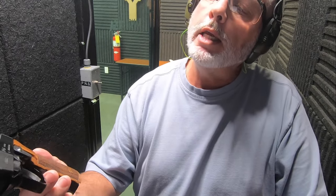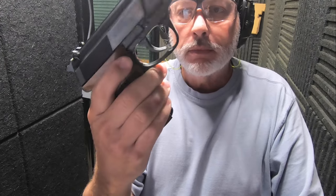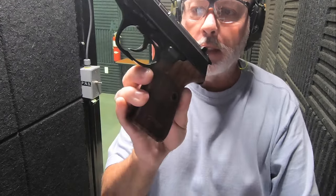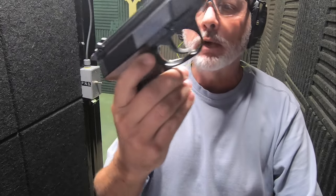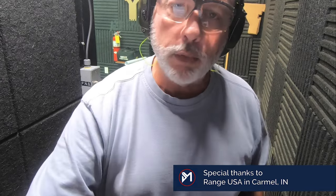Hello everybody, MJ here at a noisy Range USA. Today we've got something that is unusual for me — it is the Walther P5. It's got the nice Neil grips, I believe, but not something you see around every day. It's in perfect shape. We'll take a look at it in the tabletop, and it came with all the paper, original paperwork, original box.